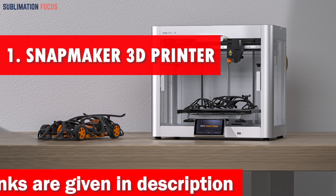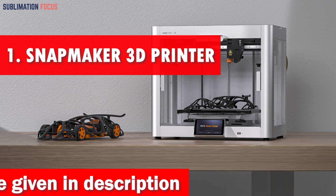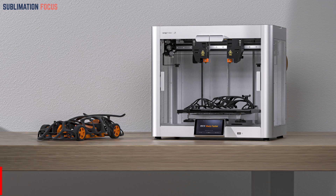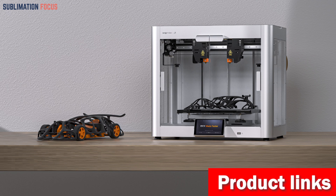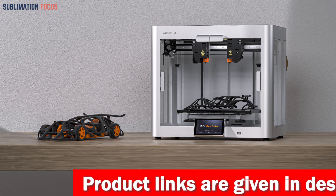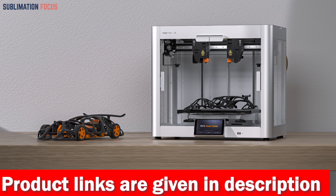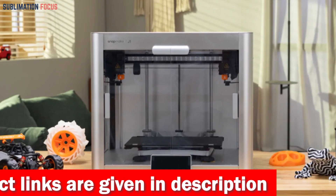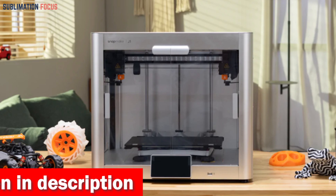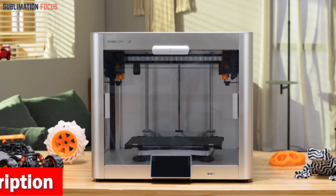Number one is the Snapmaker 3D printer. Snapmaker 3D printers are the preeminent choice for manufacturing gun parts, offering exceptional performance, reliability, and flexibility. They feature a remarkably large build volume of 320 by 350 by 330 millimeters, enabling you to print larger, more intricate gun parts that other printers cannot handle. The high precision repeatability of 0.005 millimeters and an all-metal body ensure outstanding accuracy and quality.